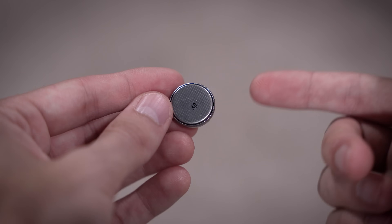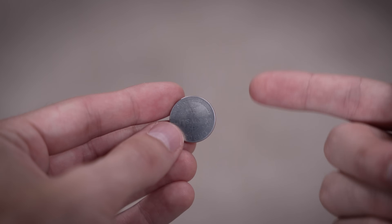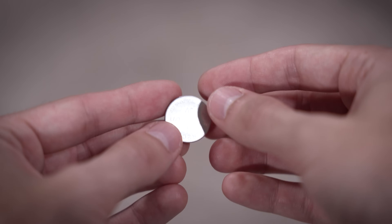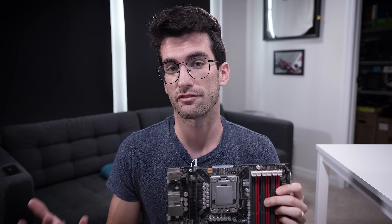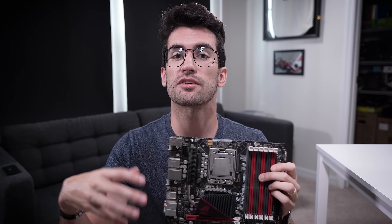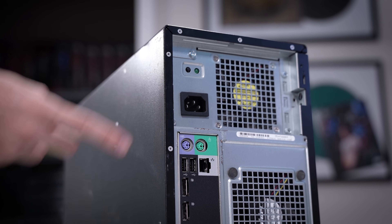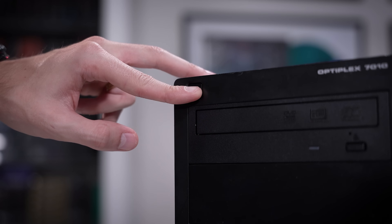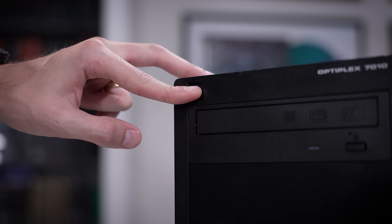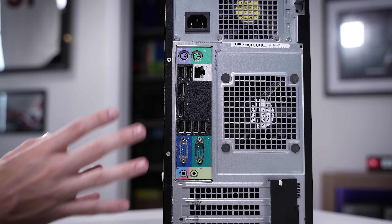We have a lot to thank these little batteries for — they not only keep track of your previous BIOS settings, they also make sure your system clock runs normally and isn't reset on every boot, which can affect other things in your OS. Now, to clear your CMOS: first, make sure your PC is powered off and disconnected from the wall, then hold down your front power button for about 10 to 20 seconds to drain all capacitors and ensure no remaining power is in the rig. At that point, your system is prepped for clearing the CMOS, and there are three different ways to do it.